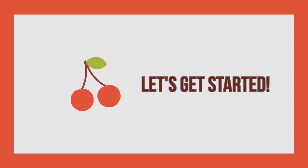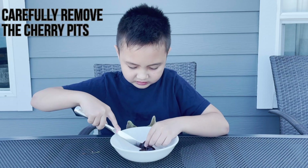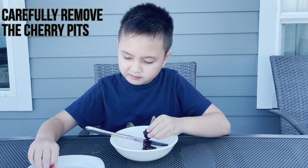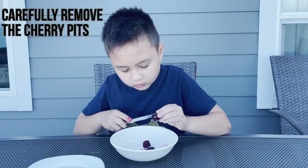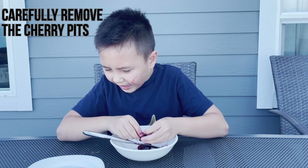Now let's get started! My little brother Neo is going to be helping us today. The first step is to carefully remove the cherry pits. Here we used a butter knife, but be careful and make sure you have adult supervision. Also, beware of spraying cherry juice.